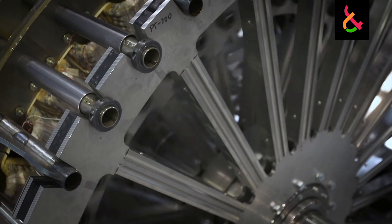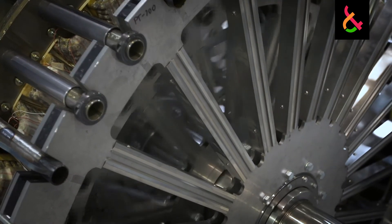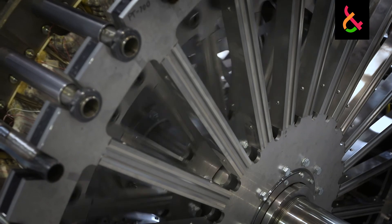A solid steel tuning fork — you hit that with a hammer and it rings for a long, long time. That's the vibration being sustained in the solid metal.